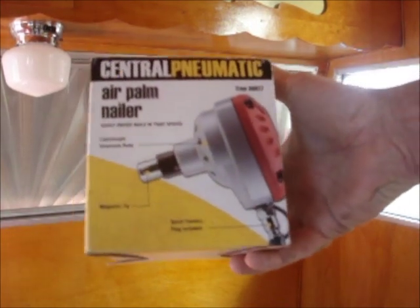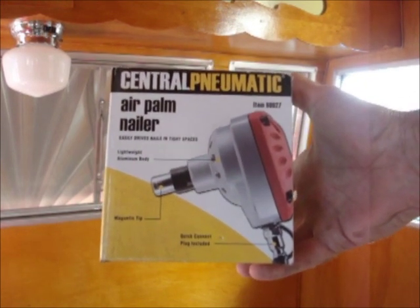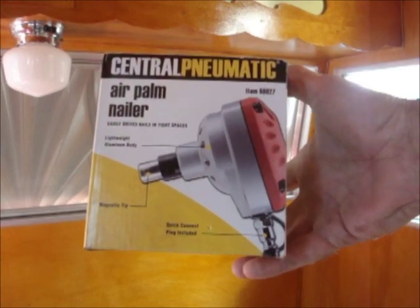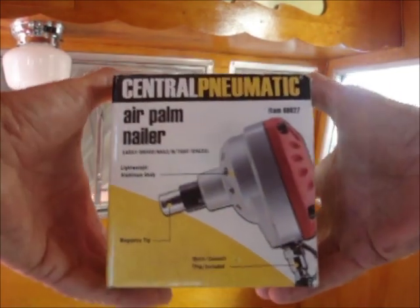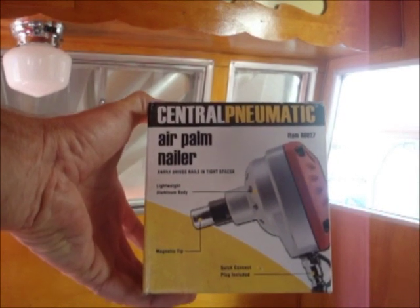What you're looking at here is just the box, but it's the box that my newest tool came in — the Central Pneumatic Air Palm Nailer. I got it from Harbor Freight for under 30 bucks. I think I paid 22, maybe 29, but it was under 30 with tax. It's item number 68027.